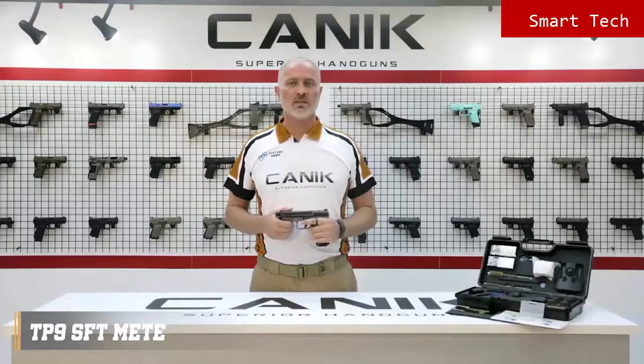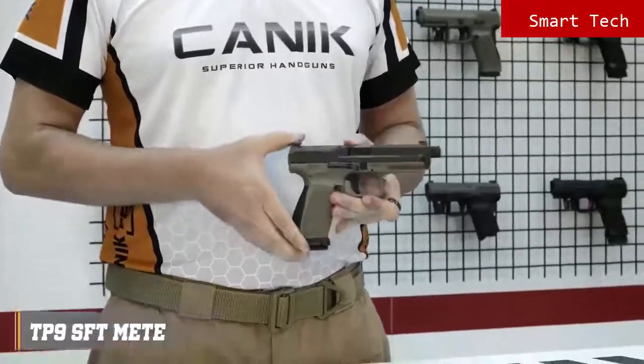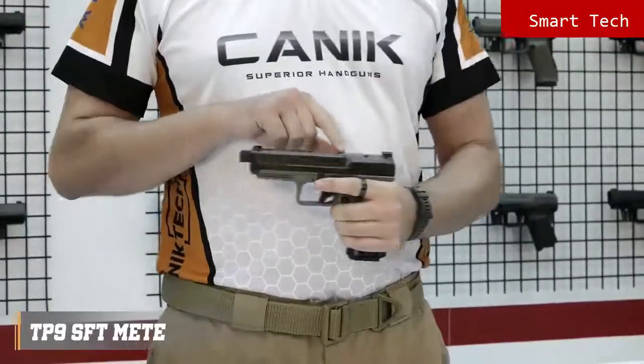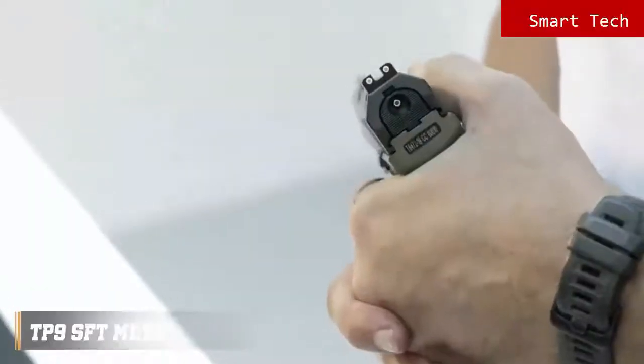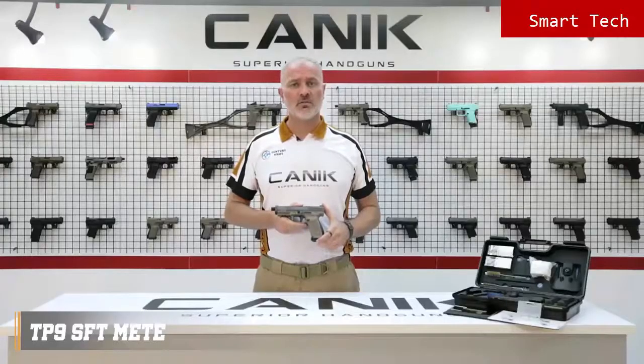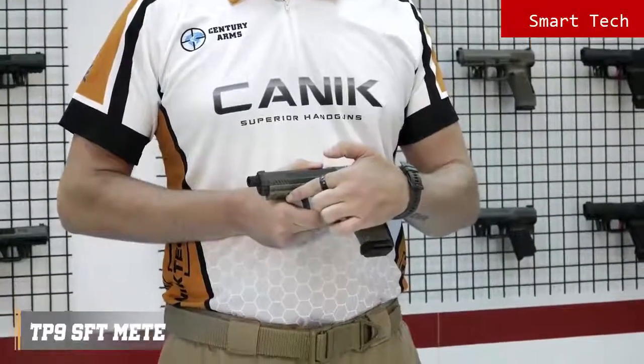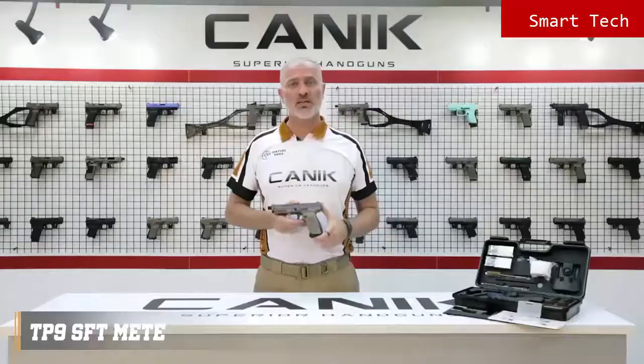The TP9SF T Meta has an ambidextrous slide stop lever located on either side of the frame. Just like most of our other TP9 series pistols, it has a loaded chamber indicator on top and striker status indicator on the rear. The pistol has a fiber reinforced polymer frame with a 1913 military standard Picatinny rail and comes with one 18 round magazine and two spare 20 round extended magazines.